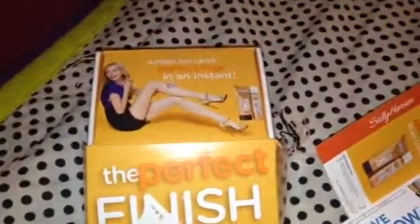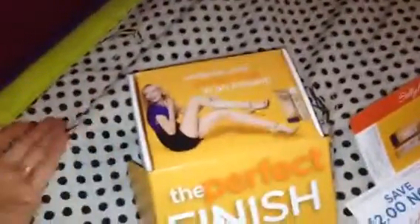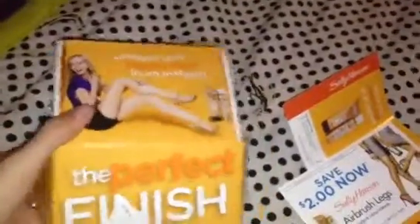Hi guys, Renee here. I got a recent Vox Box from Influenster. If you've watched any of my other videos, you've heard me mention Influenster. If you want more information about it and to sign up, go to Influenster.com.